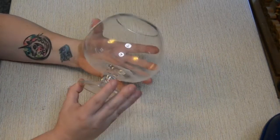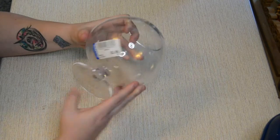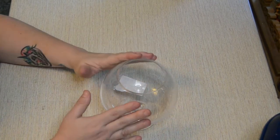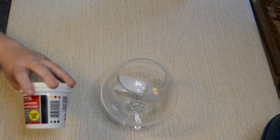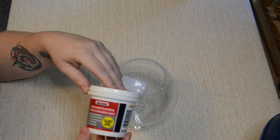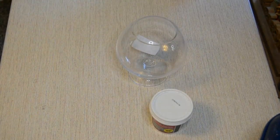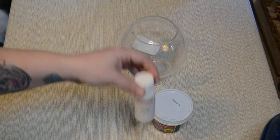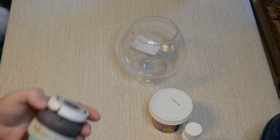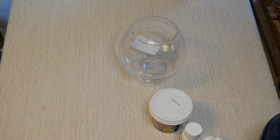For this first project using Goodwill and Dollar Tree items, I'm going to be using this glass — I guess it's supposed to be a vase. These were a dollar during the Goodwill day that I went. You're also going to need, besides the vase, the spackle stuff that they have at the Dollar Tree, some white acrylic paint or chalk paint, whatever you have, and the antique wax as well.